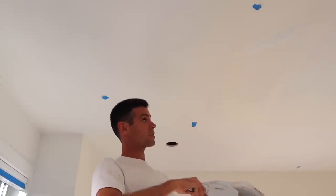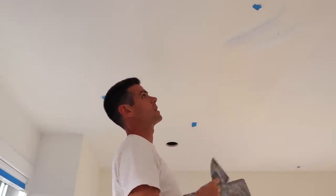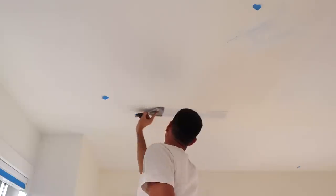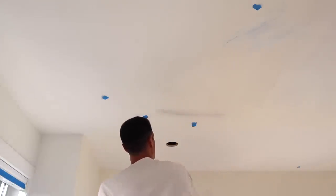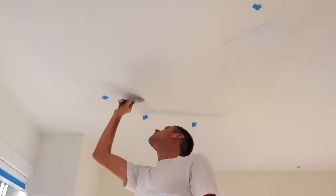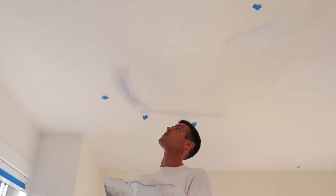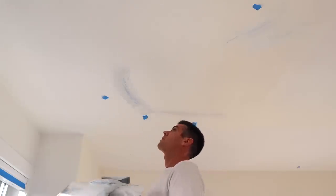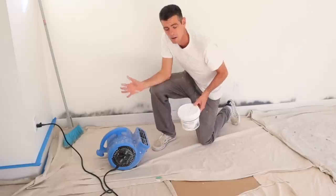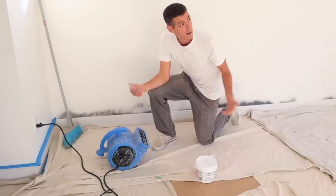Now is the fun part where I try to make sure I actually find everything I already found, but at least I can find it easily because of the blue tint. I try to leave a little bit of material on for sanding so I don't have to fill anything twice. One downside to using drywall mud is that it can take a little longer to dry, but as a contractor we often have air circulating fans, so that'll get it dry pretty quick.